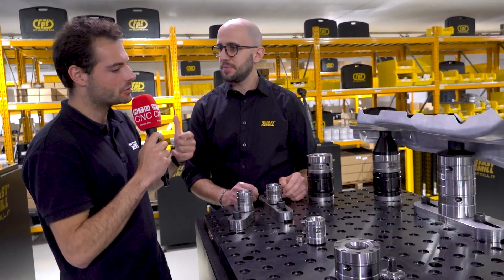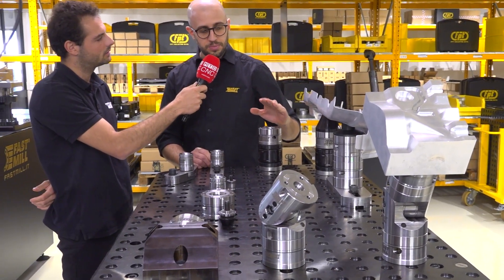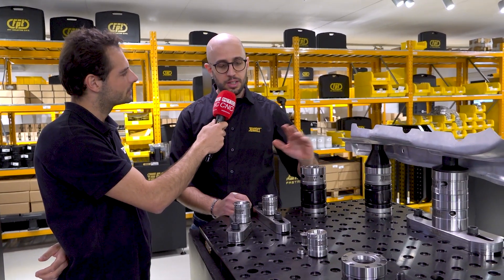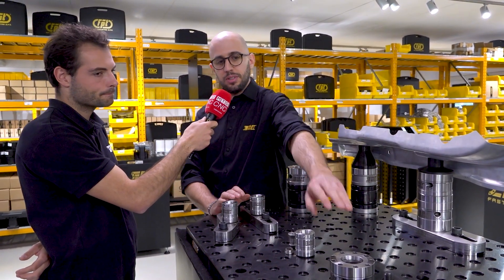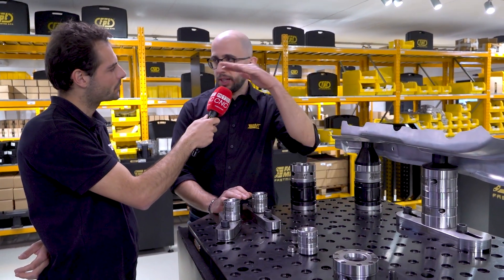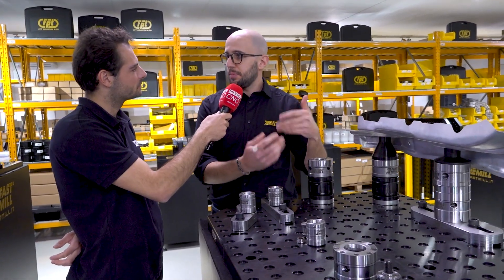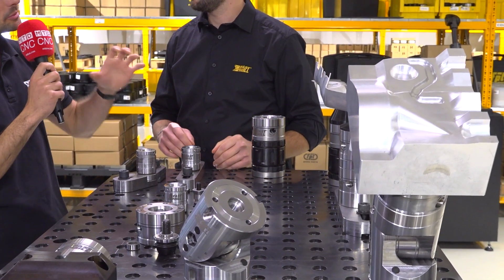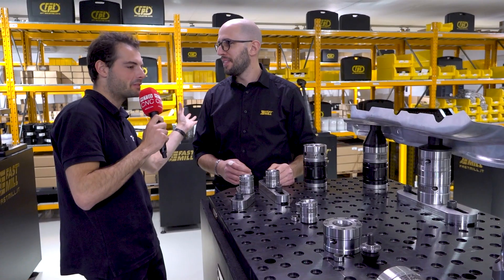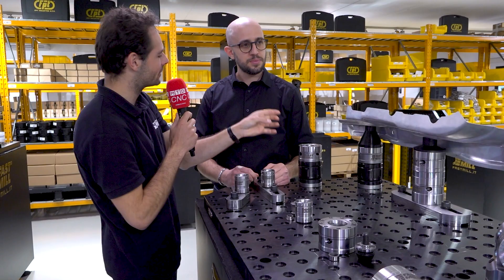What kind of applications and sectors do you find customers using these in? Welded structures, and molds — Fastmill was born with molds, so straight, square parts. But we developed a lot of systems for welded parts that need adjustment — parts that are not so precise because they're welded, or sheet metal that's not been bent perfectly, where you need a little bit of play through angular and linear adjustment.